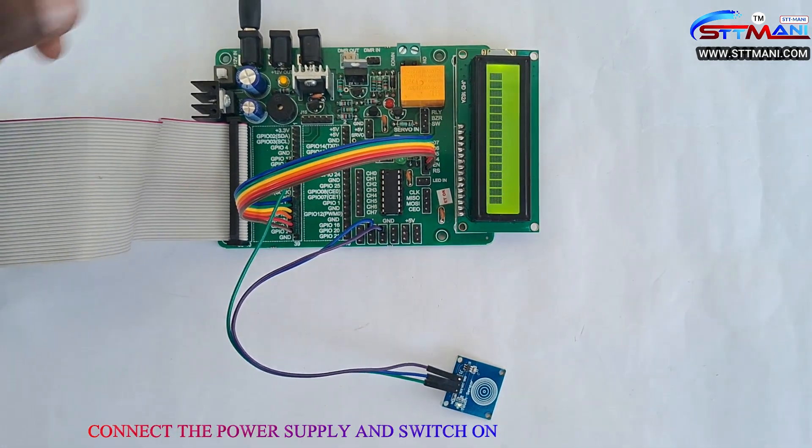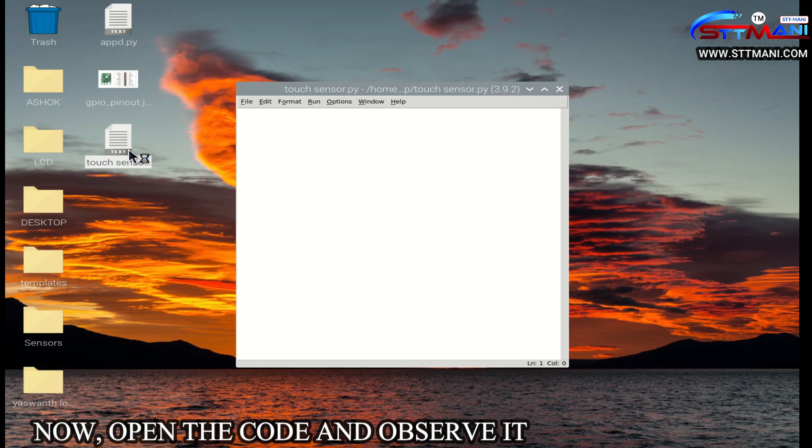Connect the power supply and switch on. Now open the code and observe it.